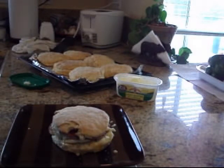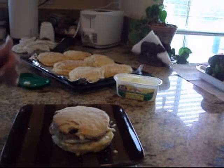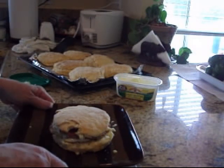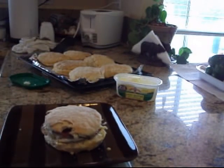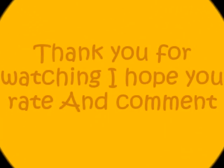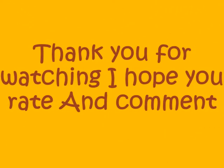I hope this inspires you to do something different, step outside your little zone, and try something new. These will make great breakfast sandwiches all week. Alright YouTube, see you next time — I hope you rate and subscribe. Thank you!